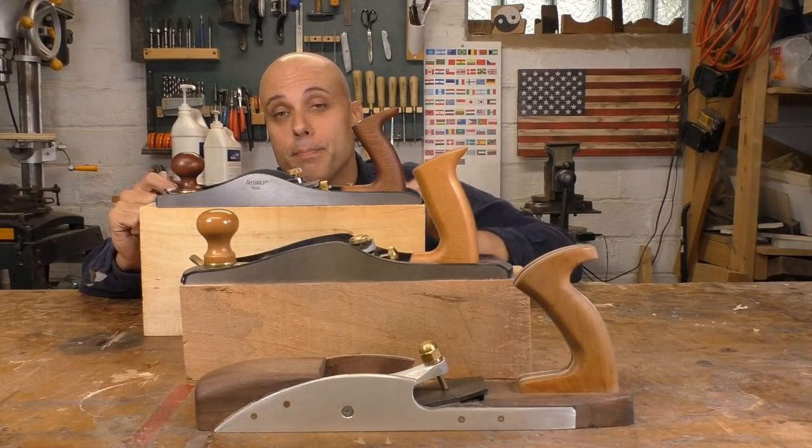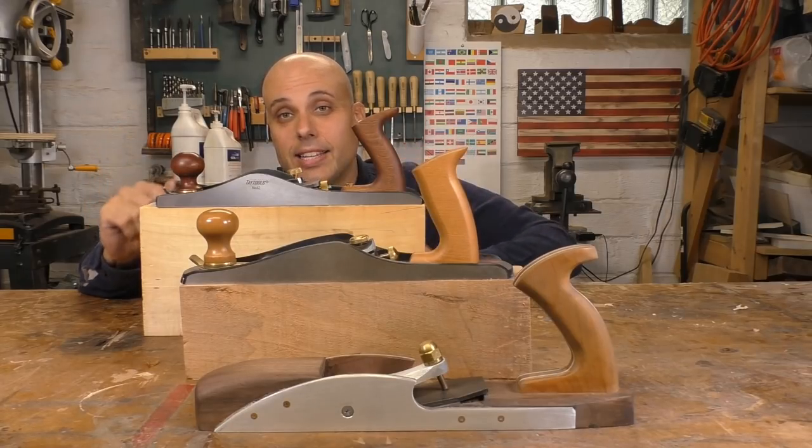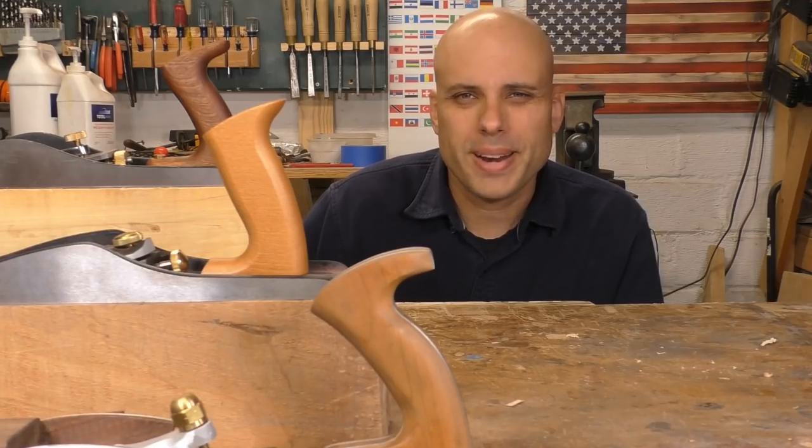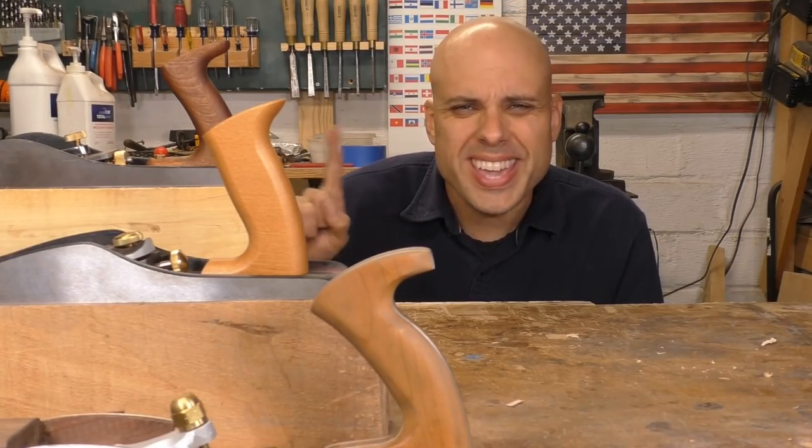This is the Tay Tools low-angle bevel-up jack plane. It looks a lot like the Stanley and they're in the same price range, so this is exactly the plane I want to be comparing. And these planes are all well and good, but could we kick it up one more notch? Thanks to the generosity of one of my incredible patrons, we are also going to test out the low-angle jack made by the premium plane maker, Veritas.